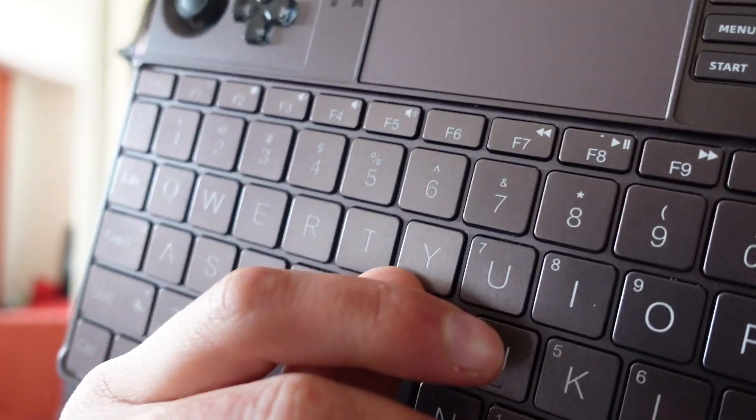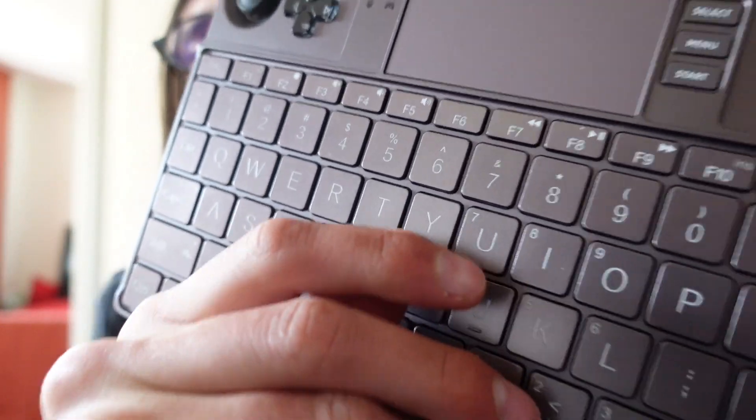Enough talk — let's finally have a look at how to remove and change those keys. If you have just recently cut your fingernails way too short like I did, you will not be able to reach below those keys without the help of some tools. Don't worry, you can use a knife to reach below the keys. It won't harm your device if you are a little bit careful.